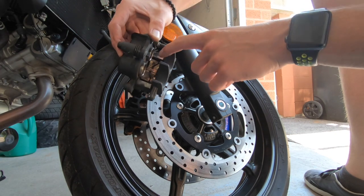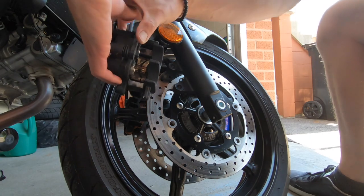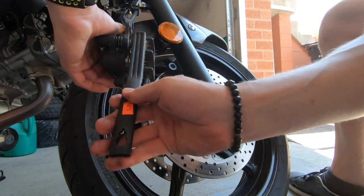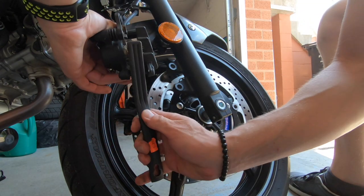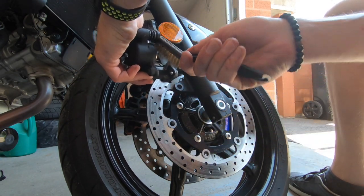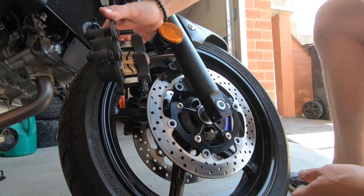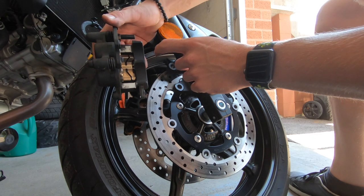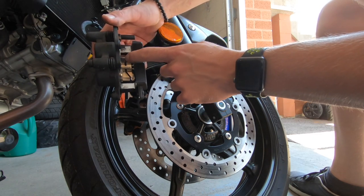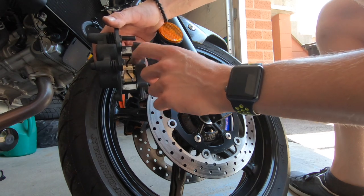Once you get that off, you can slide your pads right off. There you have it — there's your two pistons and there's the clip for the pads. What I'm going to do now is clean everything up with a brush inside and make sure all the surfaces are nice and clean with no brake dust on them. You also want to clean off all the gunk around your pistons — I'm going to do that now with a rag and some brake cleaner.